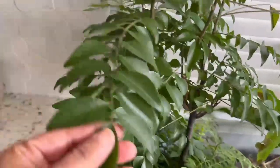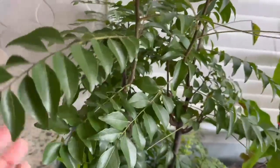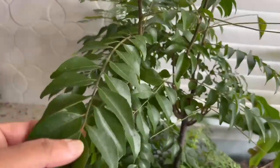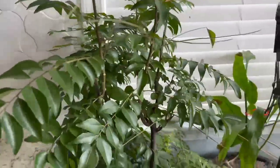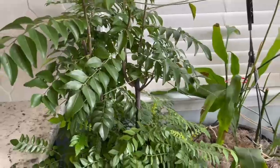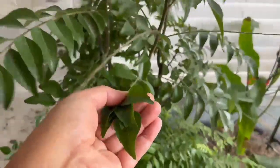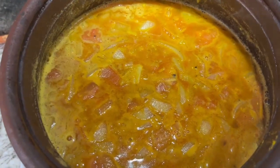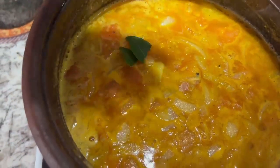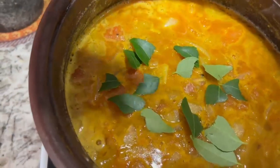I'll be using all these curry leaves in cooking before we bring this plant outdoors. We made a rasam today and I'm going to garnish it with the curry leaves.